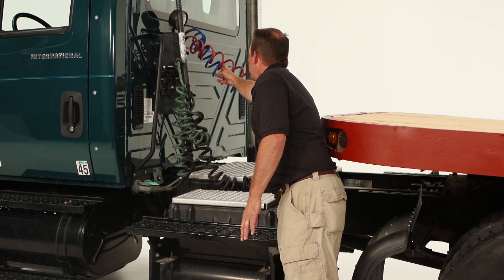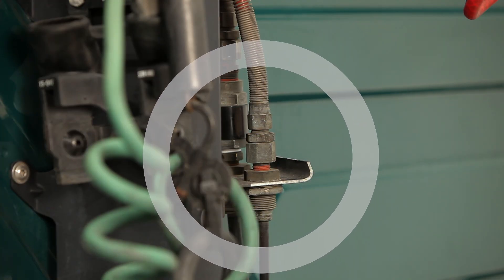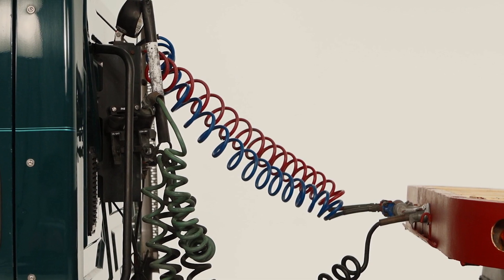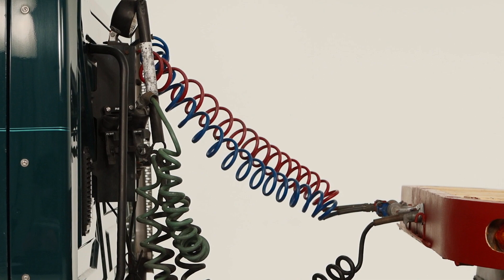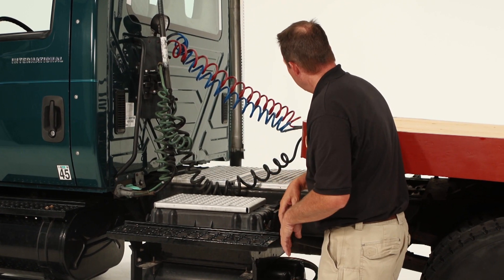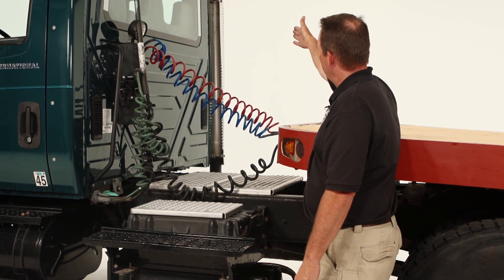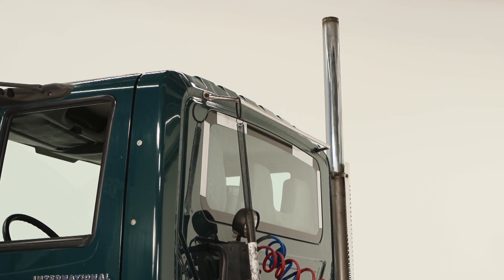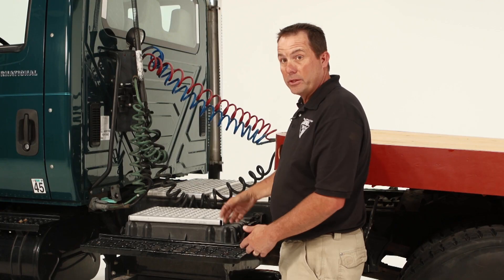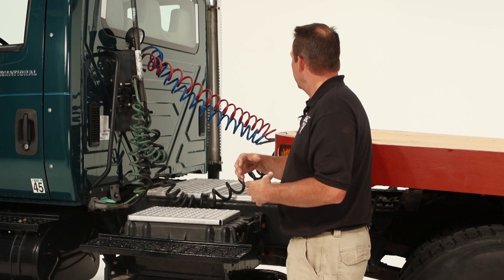Check the service lines, make sure they are in good repair. Check where they connect to the truck, make sure there are no leaks, they are connected properly and secure. Follow them all the way to the trailer, make sure the connection points are solid, connected, no leaking, and all in general good repair. Do the same thing with the electrical connection. Go to the other side, check the exhaust system all the way down and underneath the truck, make sure there are no soot marks, and that it is mounted securely and in good repair.